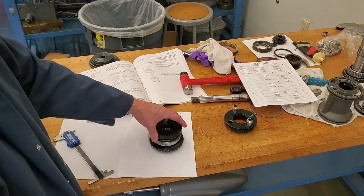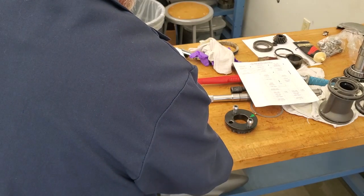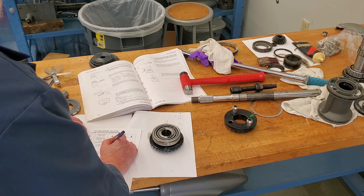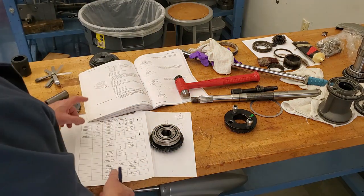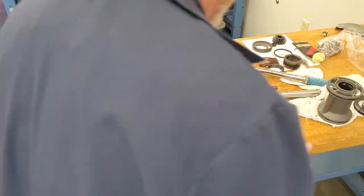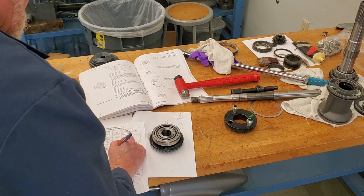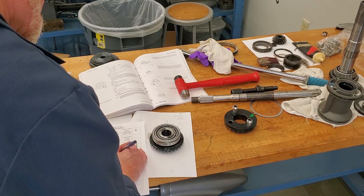I have to subtract the shim fixture tool thickness, which is exactly half an inch, or 0.500. So on my sheet, I have that measurement — 0.535 minus 0.500 equals 0.035. The next step in the book is to subtract the etching number. The forward etching number on the tube gear is F minus 3. So I subtract 0.003 from 0.035, giving me 0.032.